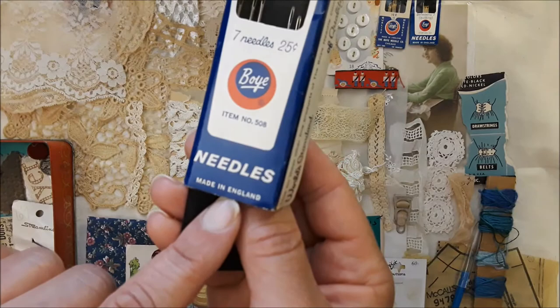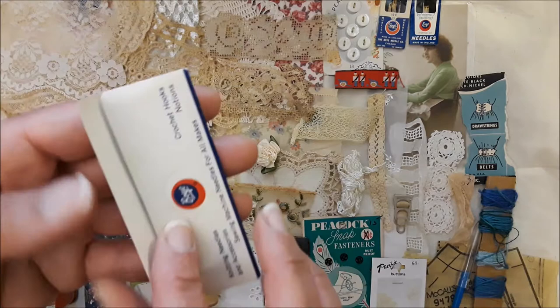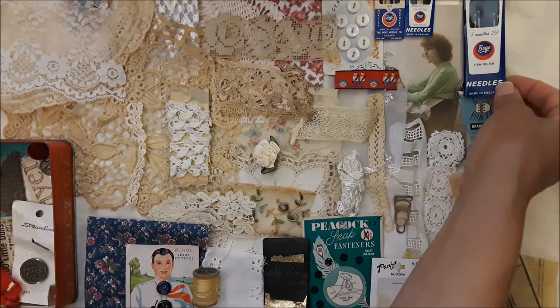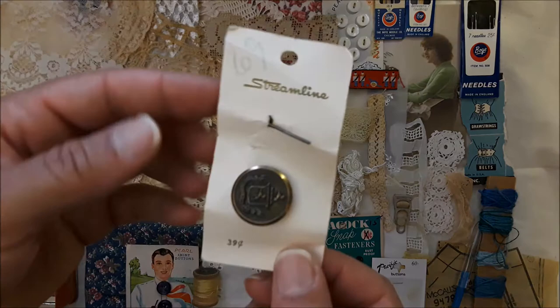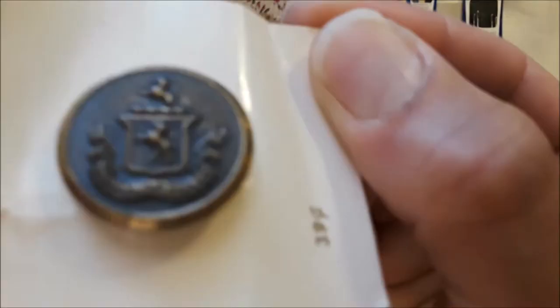They're just really nice and pretty long. I think those will be good for sewing in signatures — that's the size you'd use for heavy duty sewing. I put this button card in here because this is how it came in a sewing box, and it goes with the theme of the tin.